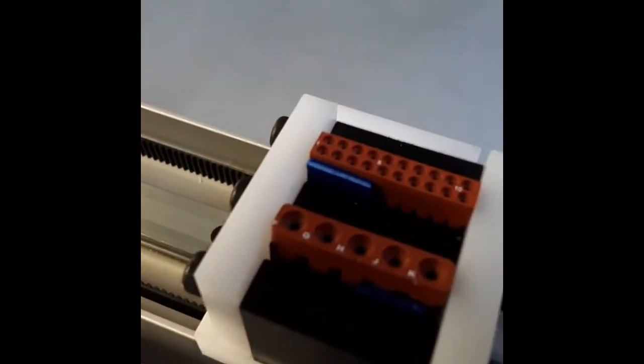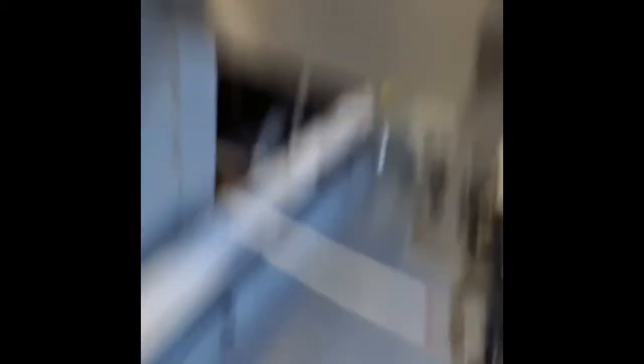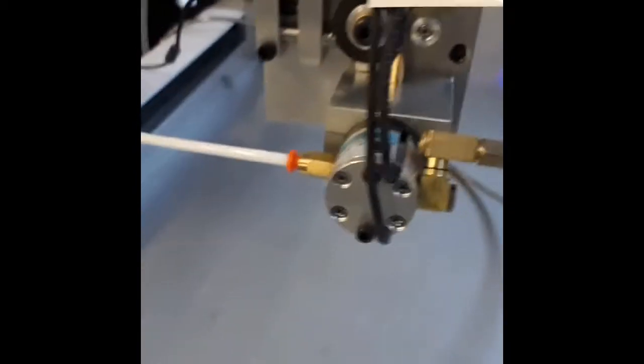Here's our inserter head. There's our connectors. Spool of Teflon seal rod. And let's go.